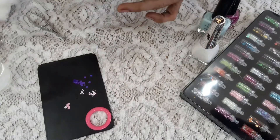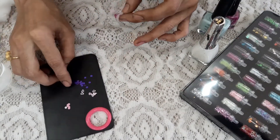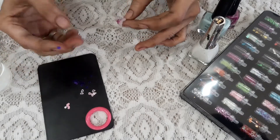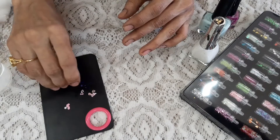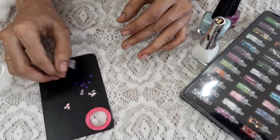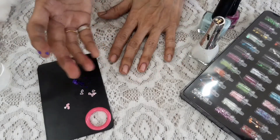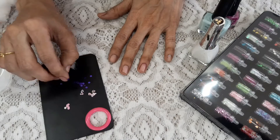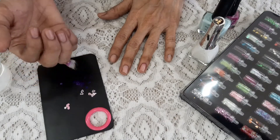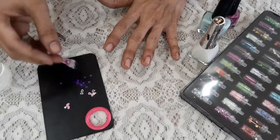I'll suggest one thing: if you want to apply this and go for a party, apply it just before the party because this is not going to be long-lasting like nail powder or something. It's going to last maybe four or five hours. Of course, if you've locked it properly and it's dried properly, it can stay longer — but it depends on what activity you do with your hands.